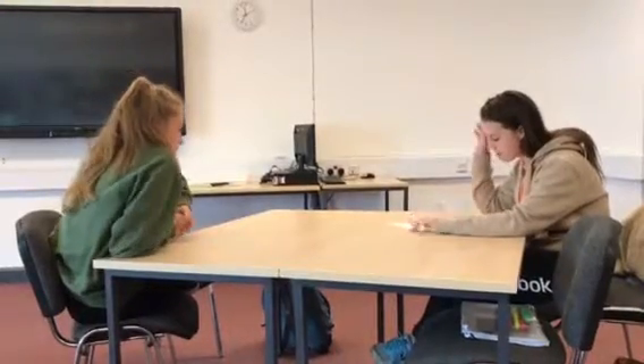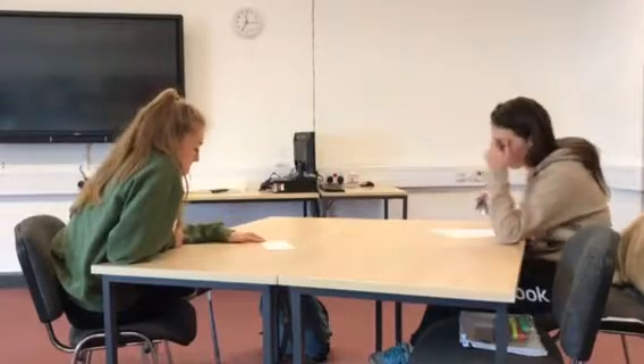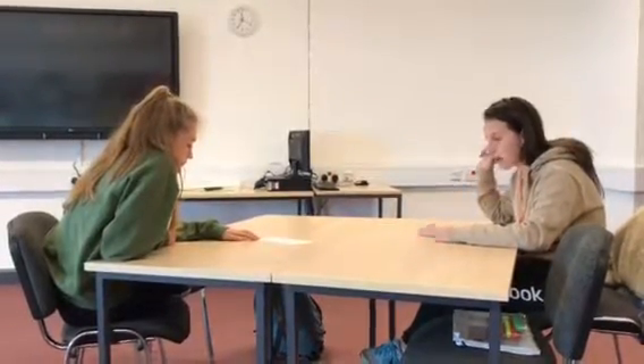Hi Lizzie, nice to see you again. So I'm just going to show you this quickly — that's your results from all your six tests. The purpose of today is to give you back all your six tests and give you some feedback to show you how you can improve.